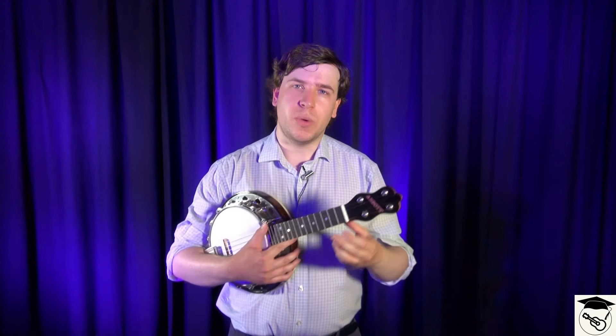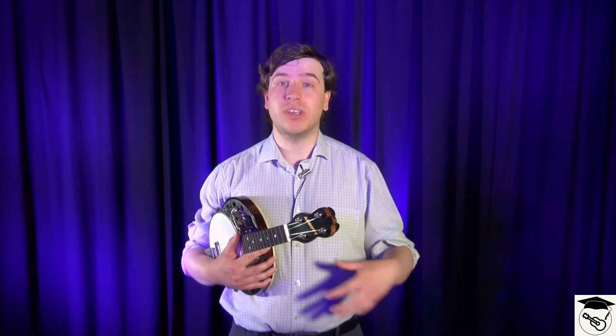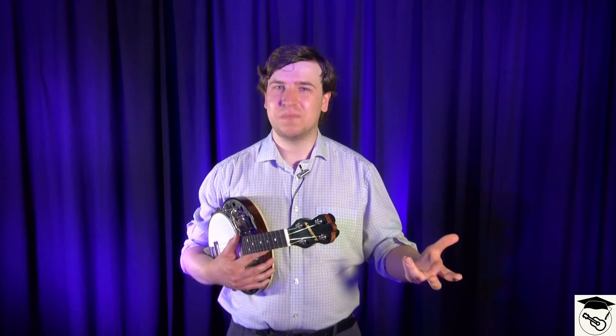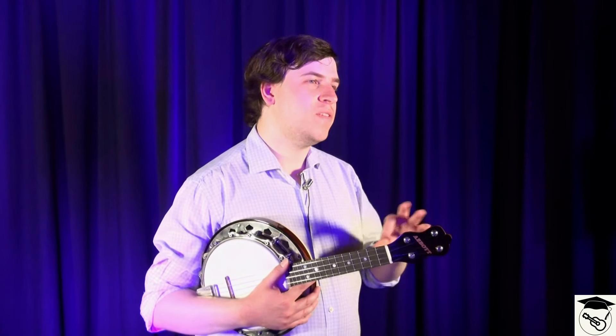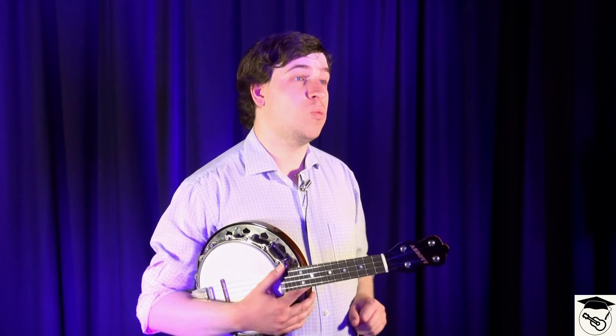This is what the tapping is doing. We're taking fingers off to release other notes that aren't necessarily in the chord, but it creates this new melodic and much more interesting sound. The way we tap, the fingers we tap, and on which string we tap differs depending on what chord you're playing.